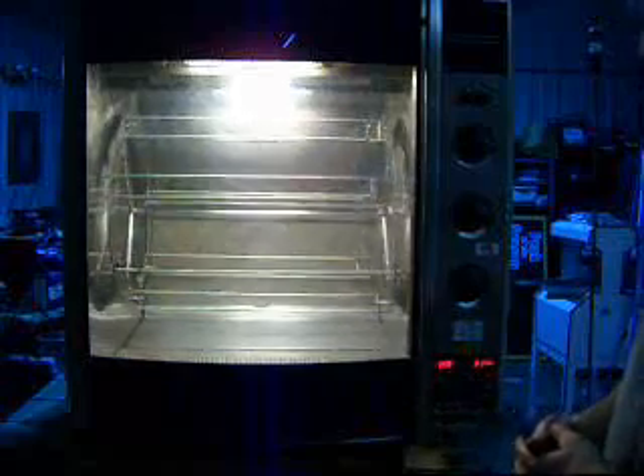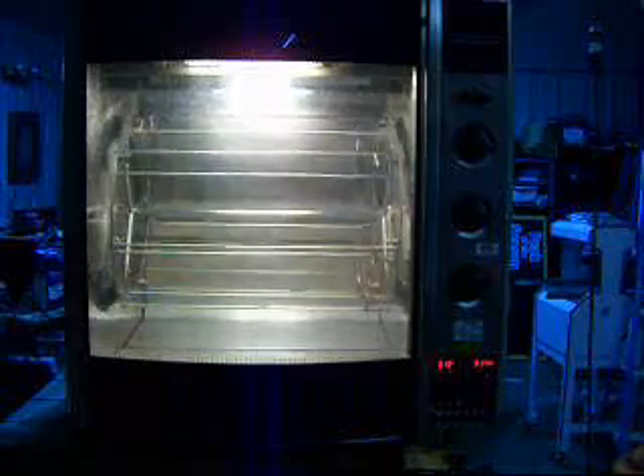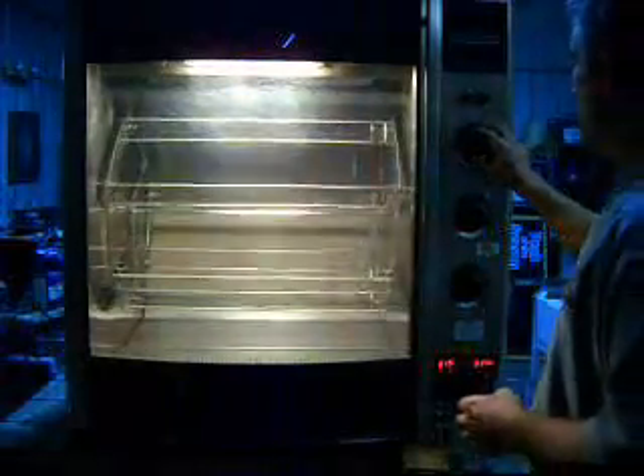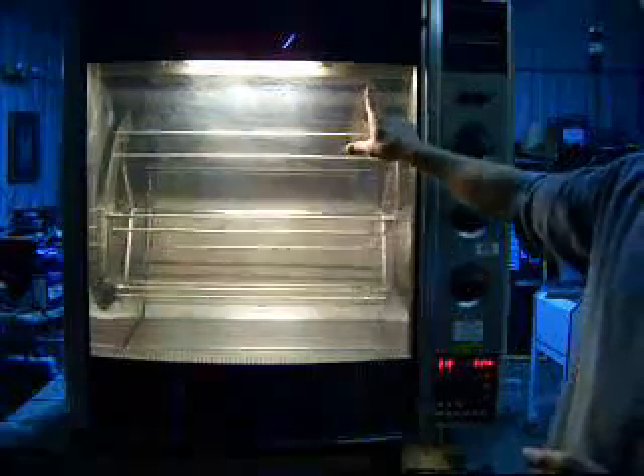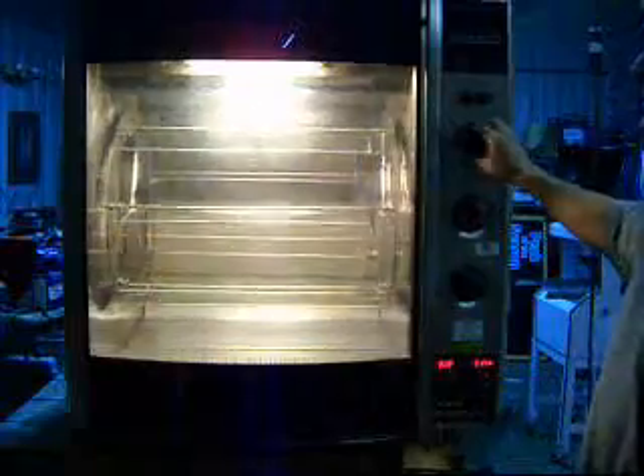The heating element is obviously working because we are up to 198 degrees, and believe me it is not 198 degrees in here. We are up to 205, 206 — I don't know if you can see the numbers down here or not, but they are climbing: 208, 209. I am going to turn it down where I have it set at 200. You can see the back light clicked off and the heating element clicked off. Turn it back up and they are back on — you can hear the click of the contactor.